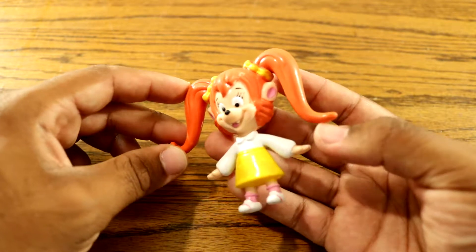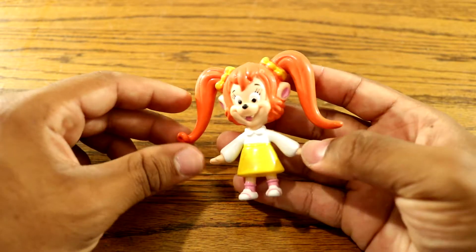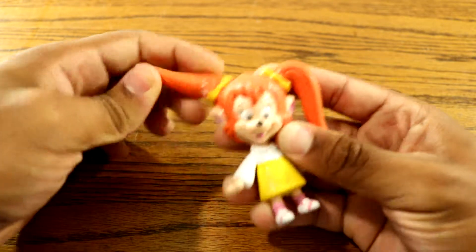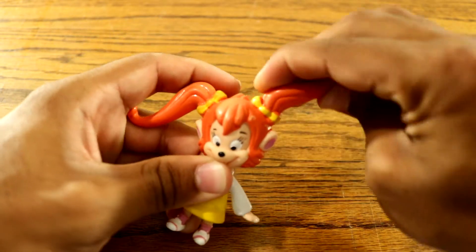She's my favorite cartoon character next to Simba. She's pretty cool. I want to talk a little bit about the Pistol bendable toy — she's actually pretty cool. I can adjust her pink tails.